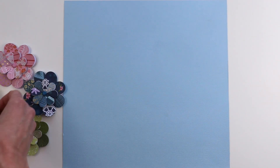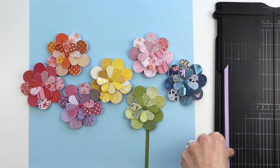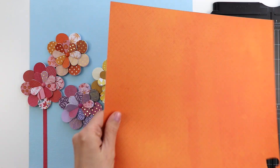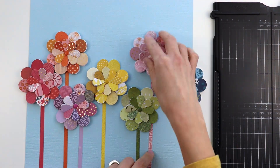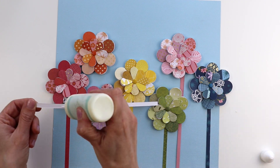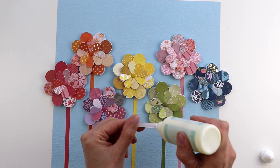I chose a textured light blue cardstock for my background and placed the flowers in rainbow order. To create the stems, I trimmed quarter-inch strips of patterned paper in matching colors — a green stem for the green flower, a purple stem for the purple flower, a pink stem for the pink flower. I decided against leaves, though hand-stitched stems and leaves or die-cut leaves would be a fun alternative. The stems were attached with liquid glue, tucked underneath the flowers, and I poked holes with a paper piercer and reattached the brads through the cardstock so the flowers are secure.